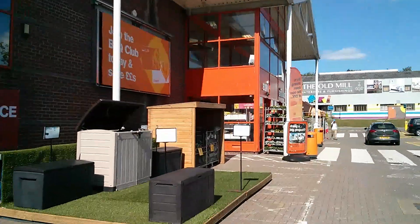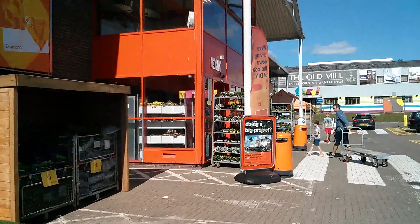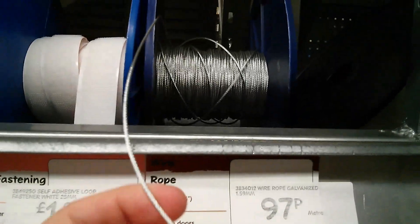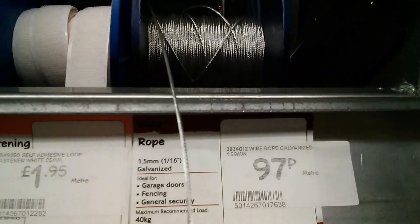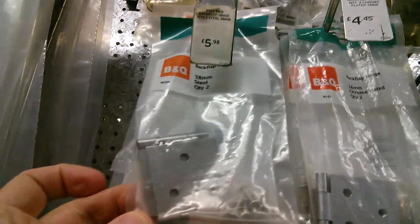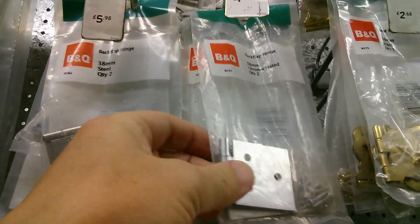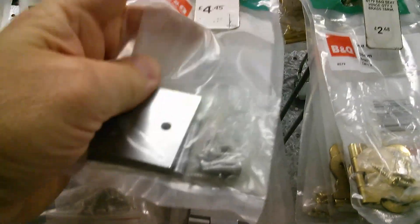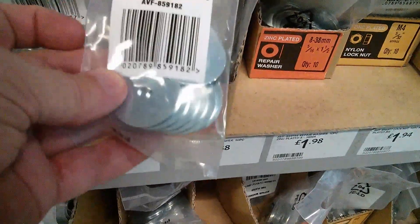So B&Q, High Wycombe — let's see if they've got the bits I need. The prices in here are outrageous: a pound a meter for this quite flimsy wire, so I spend five pounds on five meters of that. £5.98 for two hinges, 38mm. Oh, that's £4.45 for two seemingly identical hinges — we'll get those then. No doubt you could get this stuff a lot cheaper online, but you just need it immediately.